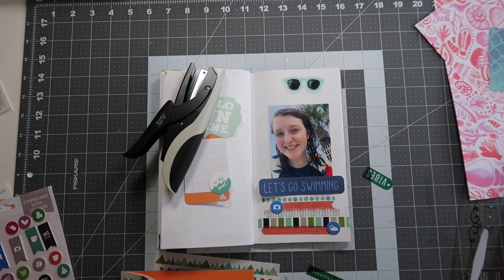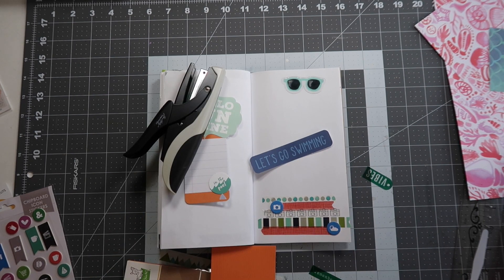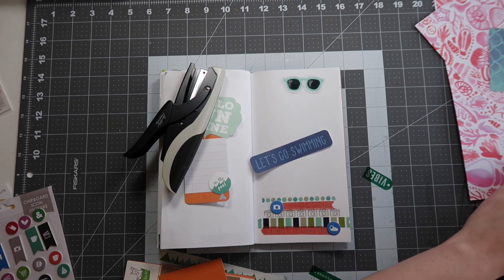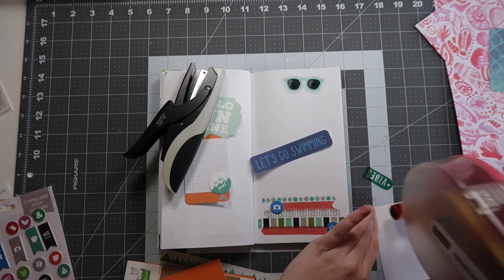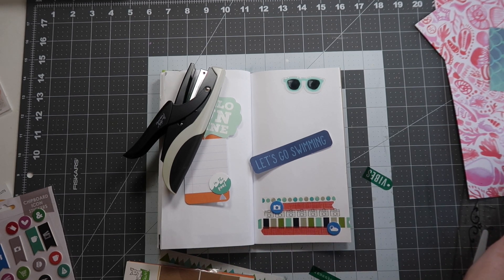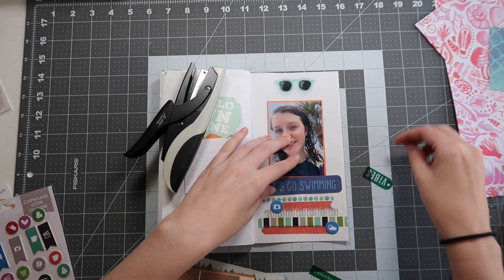I did want to add a little bit of dimension and more of that bright blue color that's in the title piece from Echo Park. These tiles repeat that camera imagery, and then the sun and the cloud are from Ellie Studio as well — they're like these very thin chipboard pieces. I really like them because they're perfect for a traveler's notebook: not too thick, the perfect thickness. I didn't have to worry about it especially since this traveler's notebook is already a bit chunky.